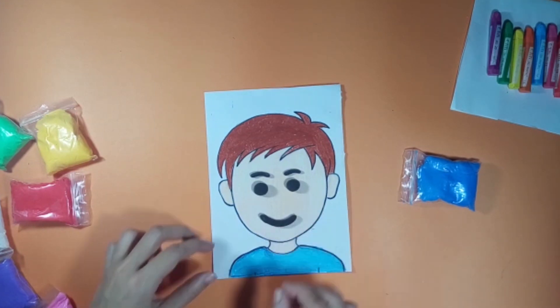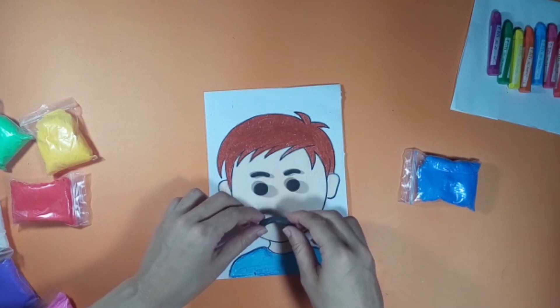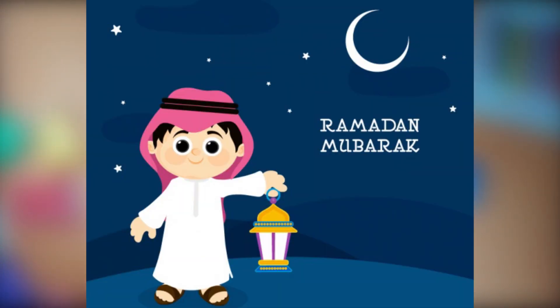Now make the facial expression which you are feeling right now. Start your work. Ramadan Mubarak — Allah bless all of us in this holy month. Take care.